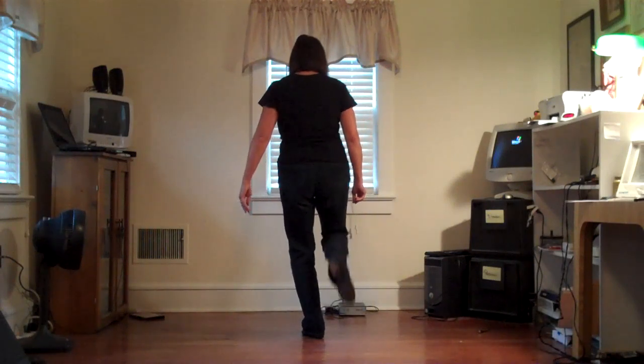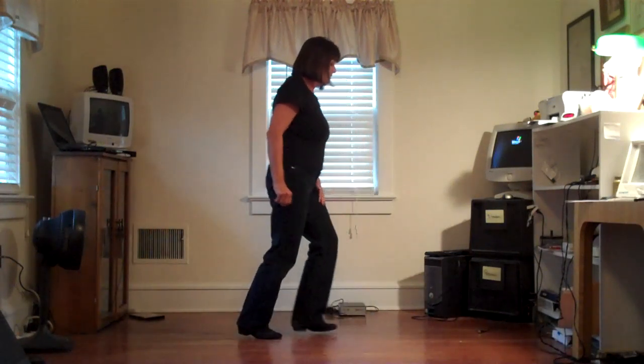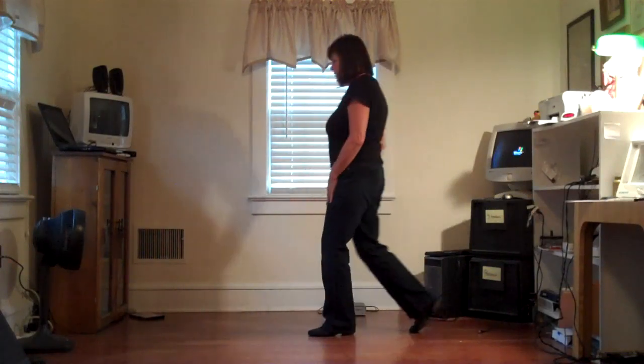Ready, go. It's one, two, three, four, five and six, seven, eight. Weight's on the left.